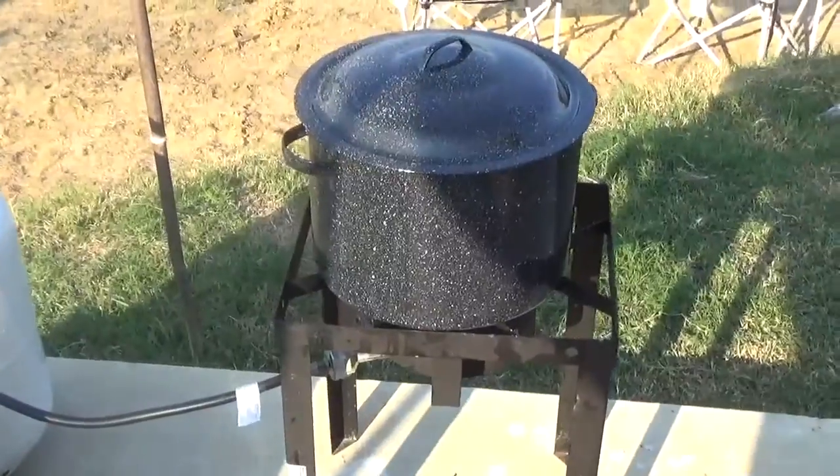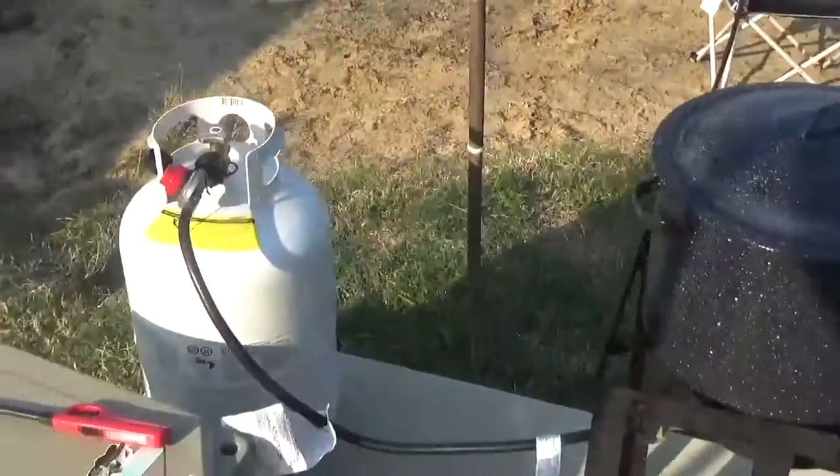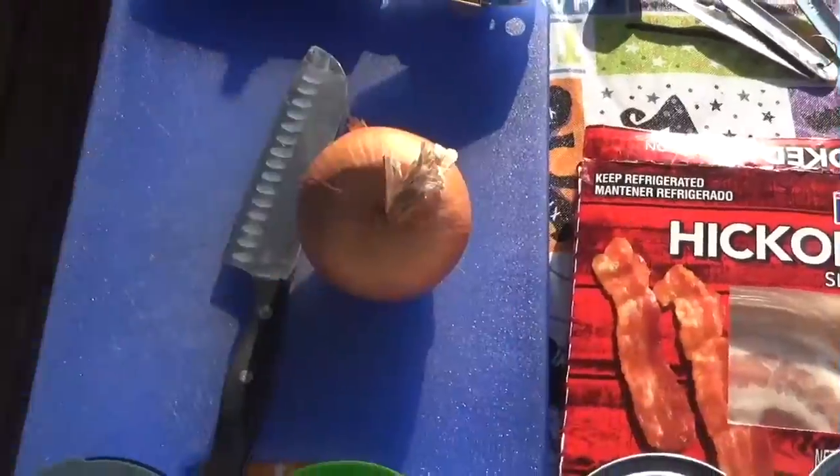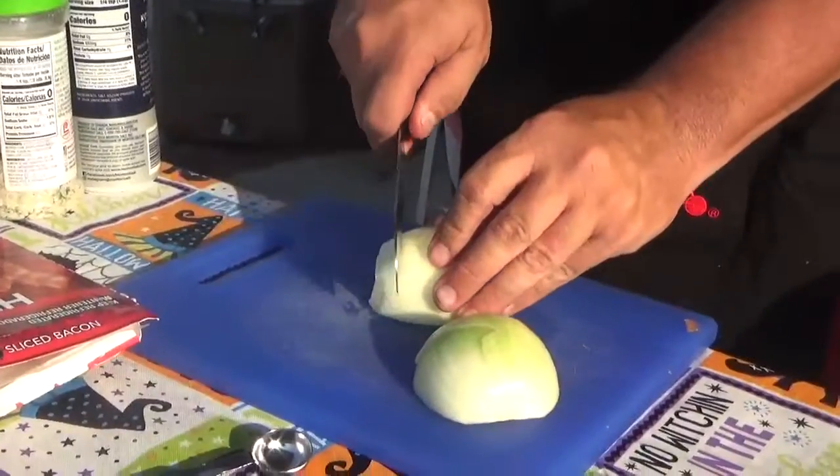We're going to cook it outside on the fryer pot. With these pots you have to be very, very careful — they're super thin, you will burn a pot fast. So you cook it slow. That's another reason we use bacon: the bacon grease helps keep it from sticking and burning. First thing we do is chop that onion up into very fine pieces, pretty thin.